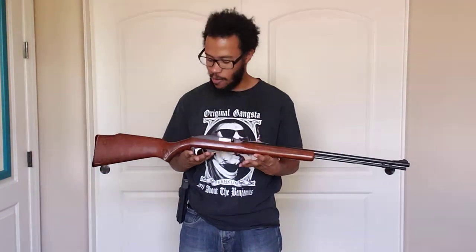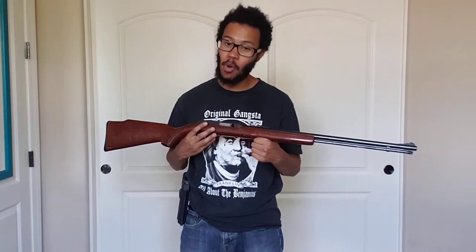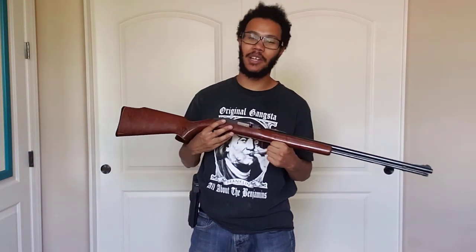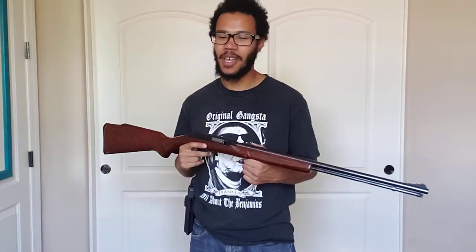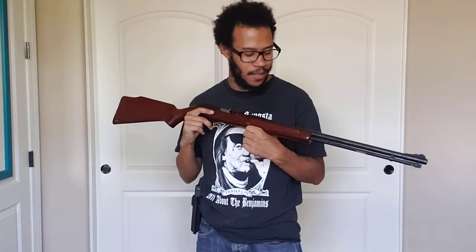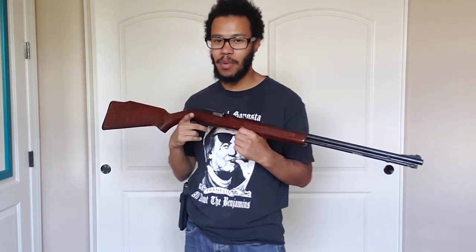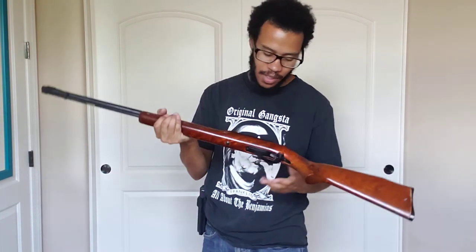It's a .22 long rifle with a wooden stock — a beautiful gun that's not expensive. I'll say this for new shooters getting into the gun world: would I buy this for home defense? No. .22 long rifle is not going to be my caliber of choice for self-defense or home protection. Now if it's all I have between this and a rock, I'm going to pick it up every time and pull the trigger as fast as I can. But this is not going to be my first pick.